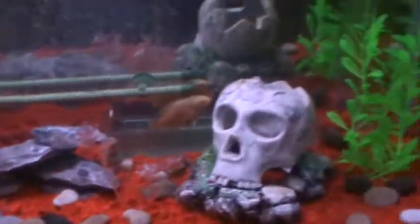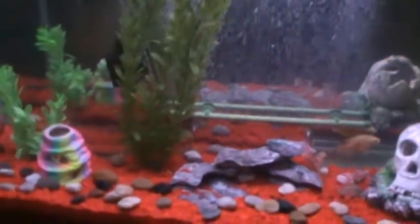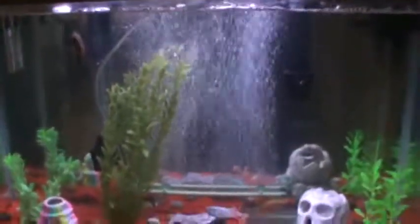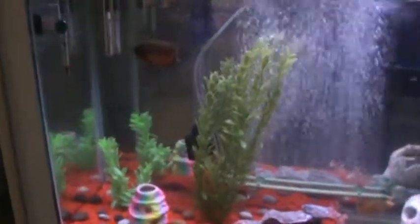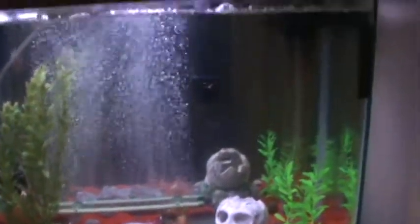I've got to do a water change on this tank too. I'll be doing that tomorrow. I'm not going to add any other fish here. I figured the two Oscars - that's going to be big enough. That's enough fish for just a 55 high.